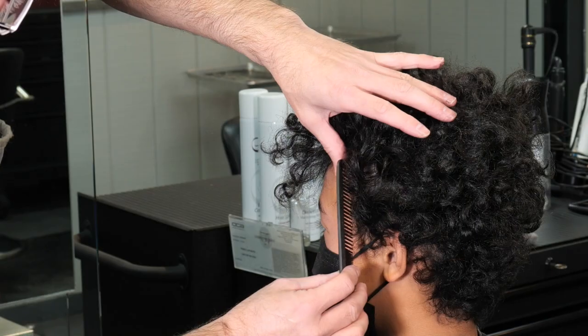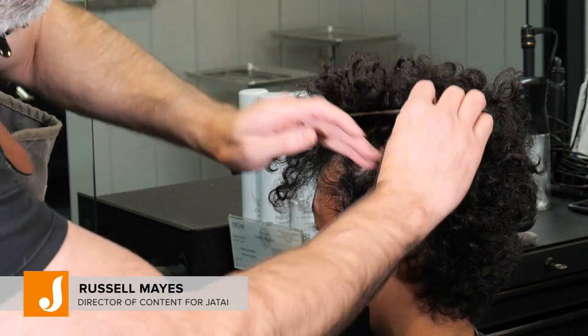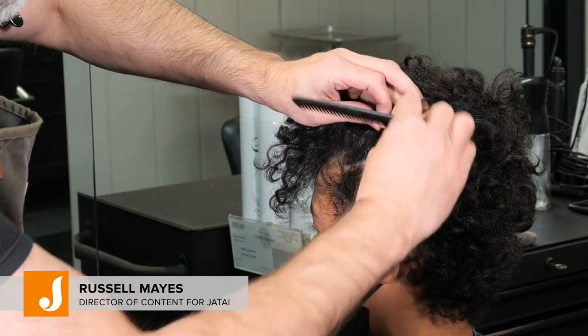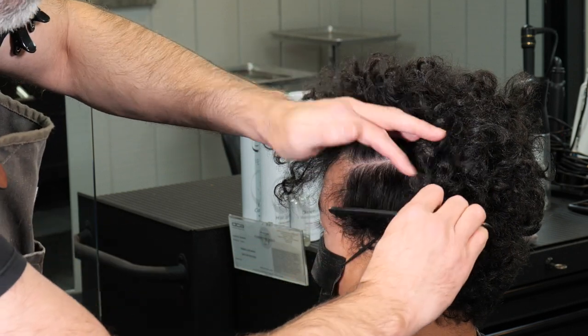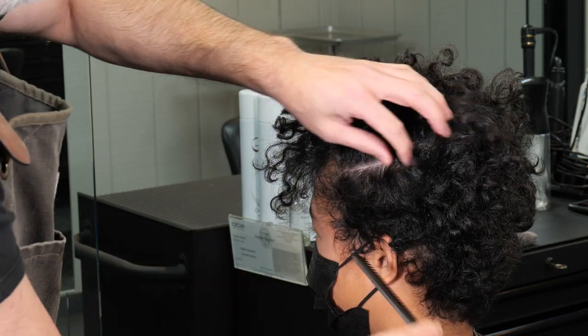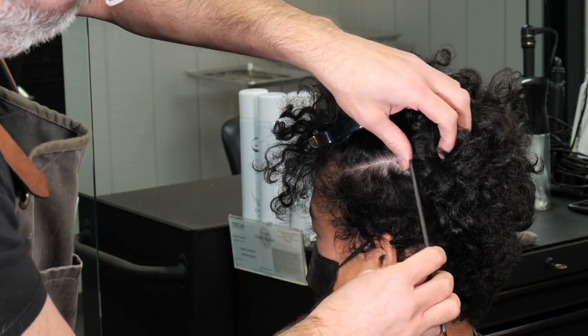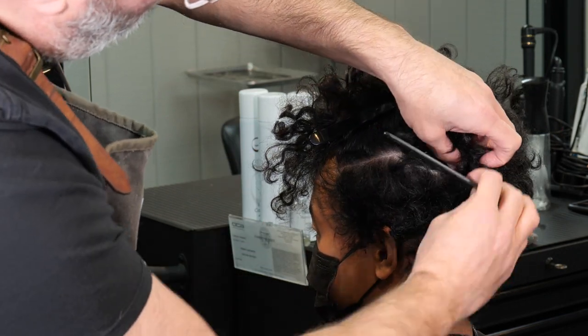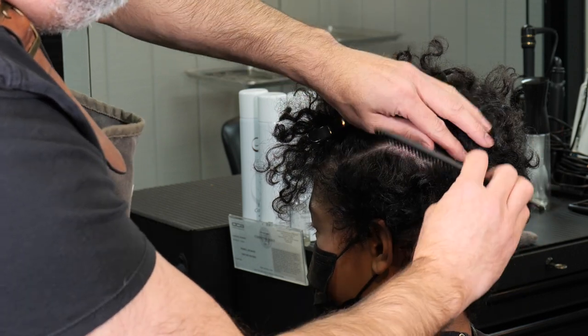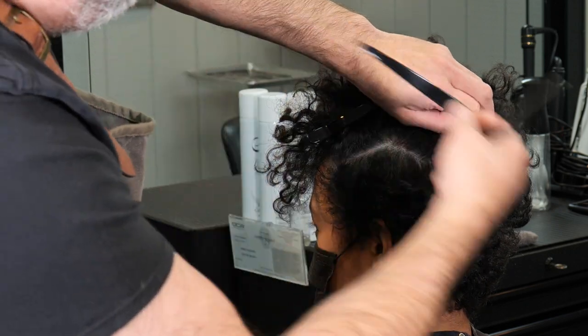We're going to separate the top from the bottom by taking a parting from the center of the recession straight back to the quarter part. Pin that hair out of the way and then we're going to go from the quarter part down to the mastoid, maybe just above the mastoid, so it splits off the top of the head from the bottom of the head.